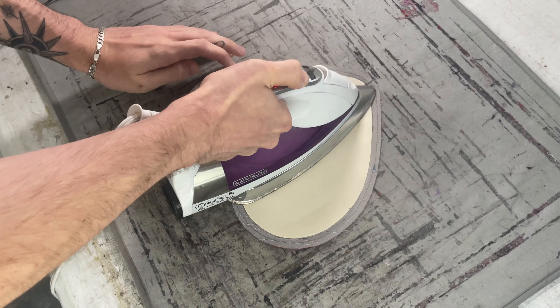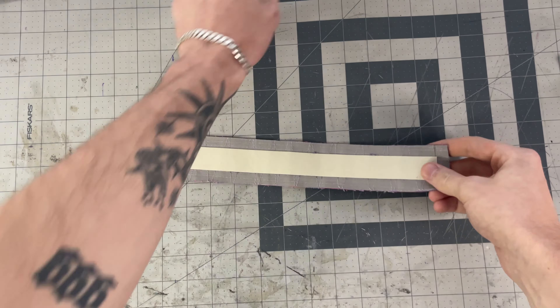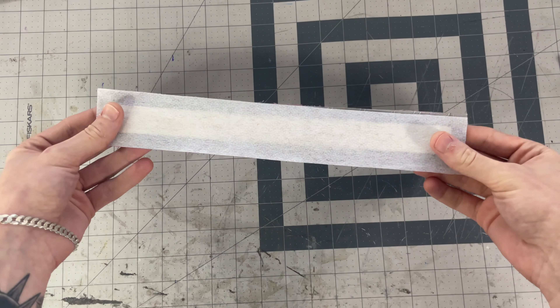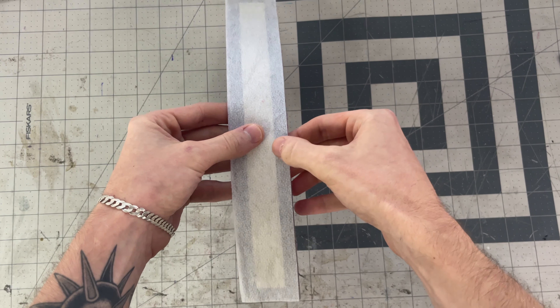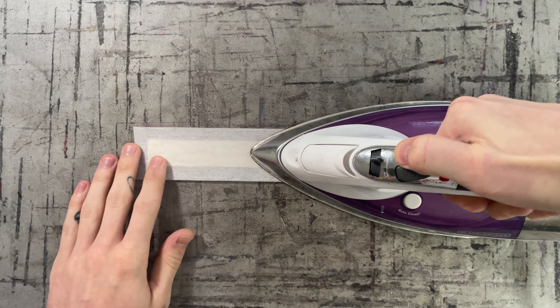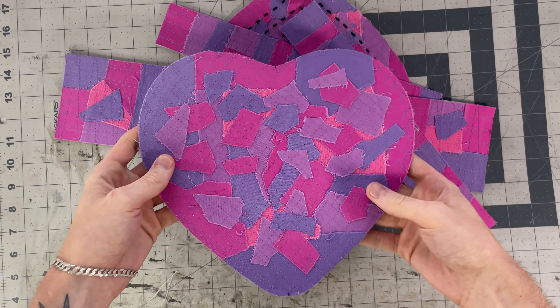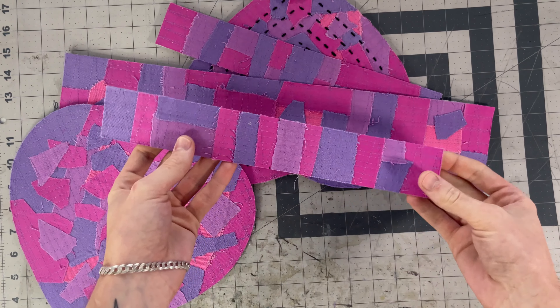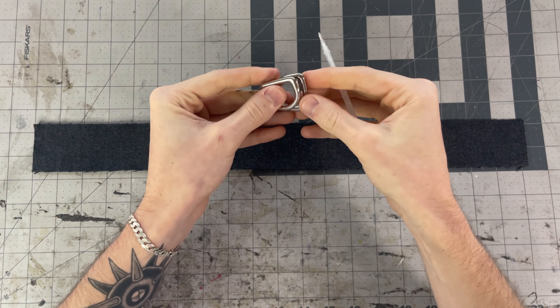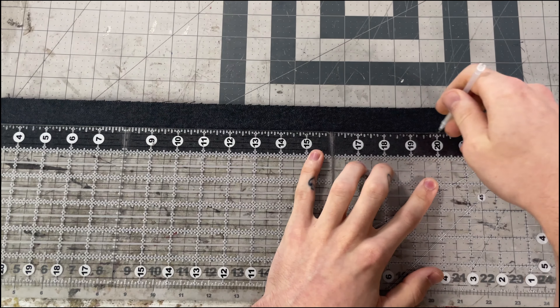Get all of your backing pieces in place and iron them well to make sure they're fully adhered, making sure everything stays lined up as you iron. Since the backing isn't in the seam, we want an extra layer of protection to hold it in place, so we'll add the interfacing on top which will sandwich the backing and keep it in place. Iron the interfacing on, pressing the edges around the backing to really seal it in. Now your pieces should look like this with the backing and interfacing fused on.